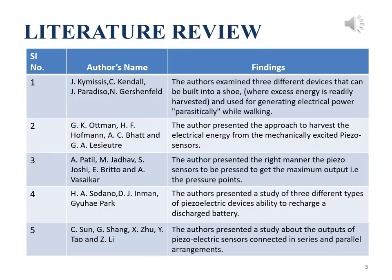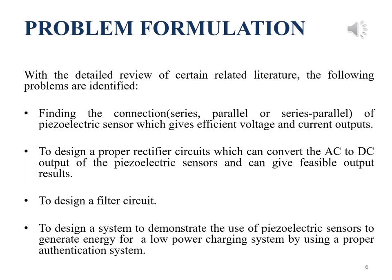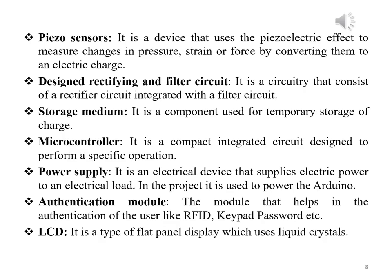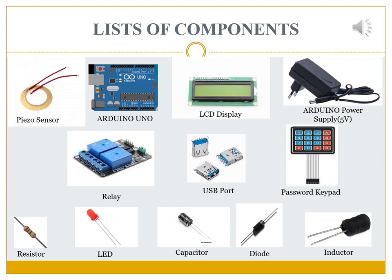This is the literature review of our project. We have stated the names and their findings accordingly. With the detailed review of certain related literature, the following problems are identified. Here is the generic block diagram of our proposed model, followed by a description of the components mentioned in it. This is the pictorial representation of the list of components that we have used in our entire project.